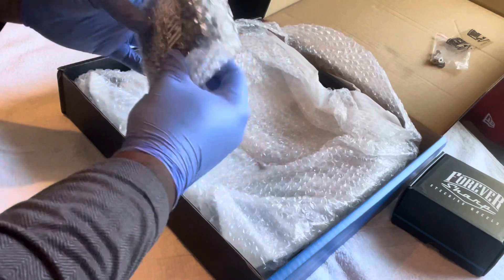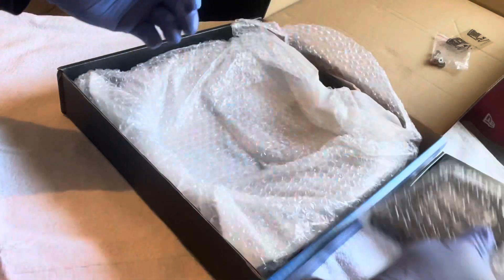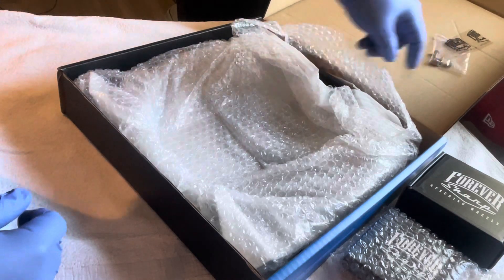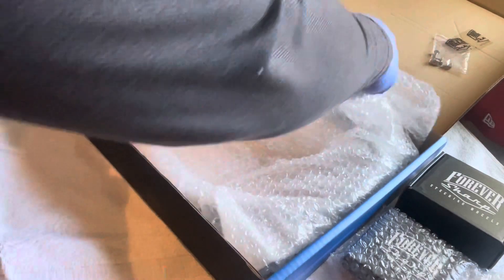Shout out to them for the packaging — we're gonna open it up. I like this, I just love when stuff comes packaged right. Got some hardware up here, let's get to this wheel.